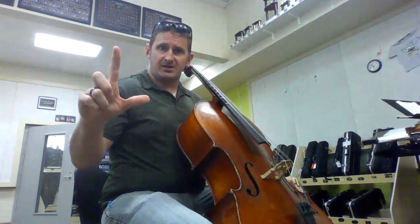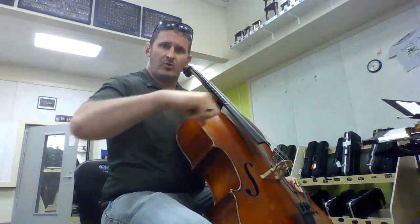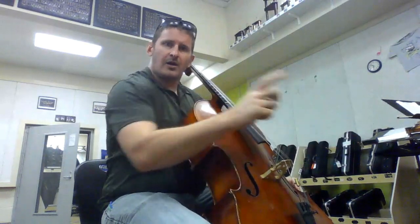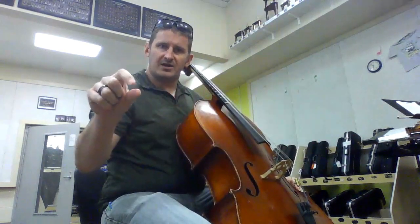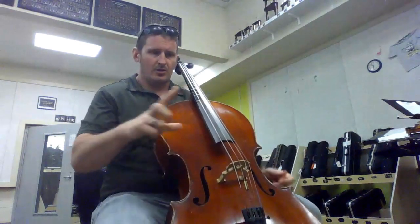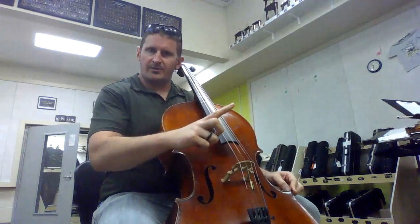We're going to take our thumb, do a little Pistol Peep, bring our index finger to our thumb. We are not going to strum like a guitar, but we are going to pluck. Glue our thumb to the bottom of the fingerboard.